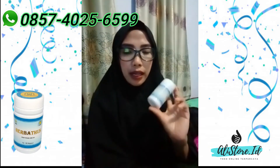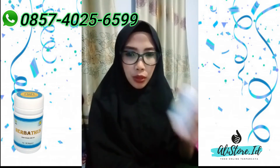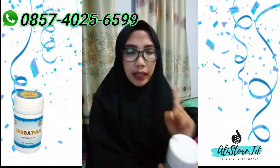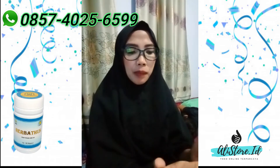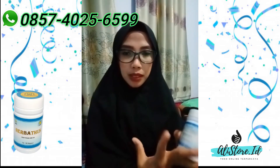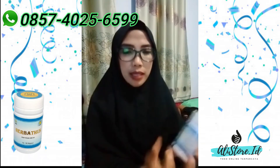Jadi 3 hari pertama adalah 1 kapsul, 3 kali sehari dalam keadaan perut kosong, 1 jam sebelum makan. Ingat, 1 jam sebelum makan. Terus hari keempatnya, 2 kapsul selama 3 kali. Jadi 2 kapsul, selama 3 hari.